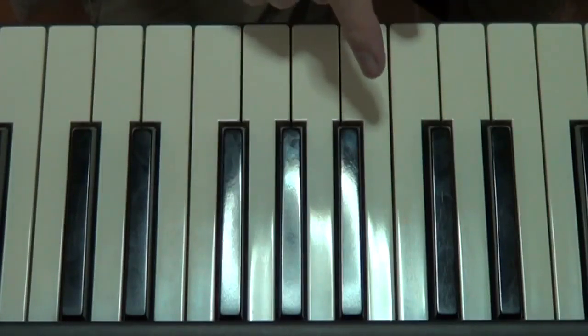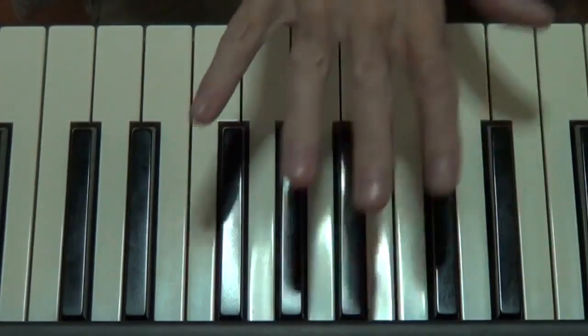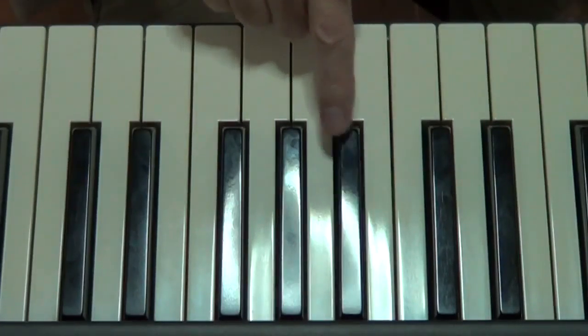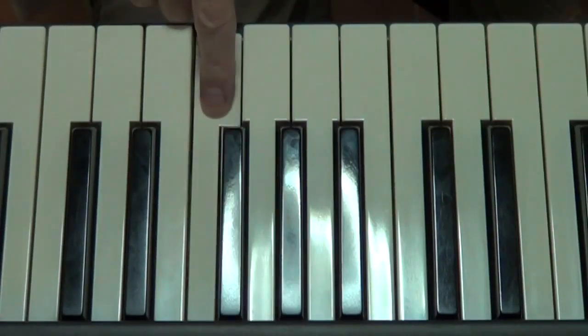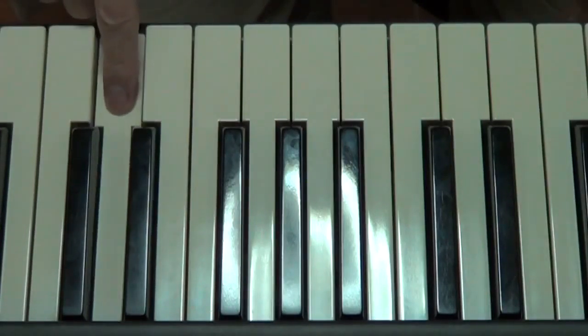But first, I'll just name the notes for you, so you know where we are. There's middle C — this is my right hand. So there's D, we start there. First note D, second note E, third note F sharp, fourth note G, fifth note A, sixth note B, seventh note C sharp, and then we're at D, which is the one again, folks.